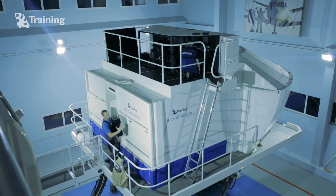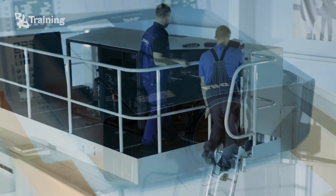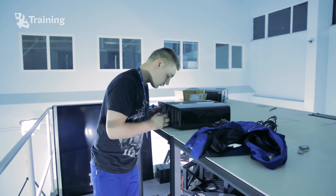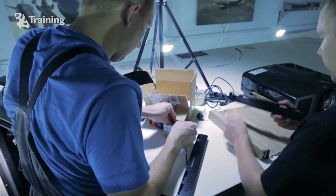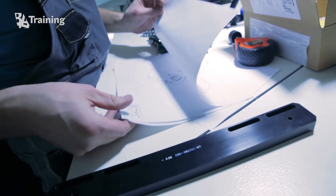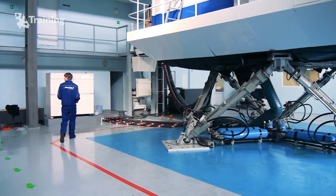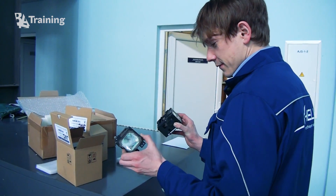How to replace the full-flight simulator projectors? The first step is to buy parts and tools needed for the project: new projectors compatible with an old visual system, cables, standard tools such as screwdrivers, socket set, metal saw and other necessary tools, drawings of lens support bracket modification, projector spacer, consumable materials such as cable ties, lens cleaning wipes and other materials. SIM-HELP can cover all the steps of this project — it can offer a full package of tools, spare parts, consumables, other items needed, and also services of engineers.